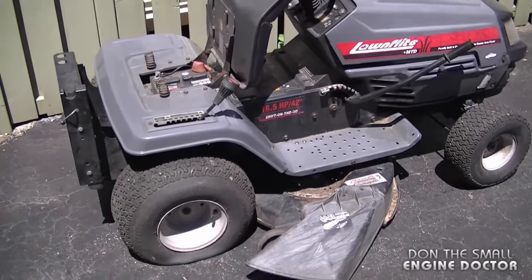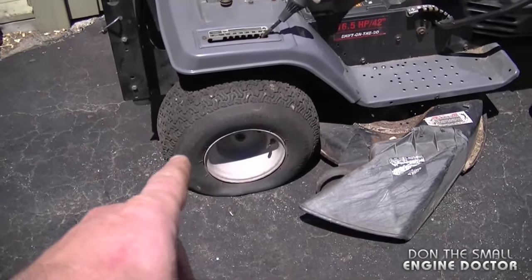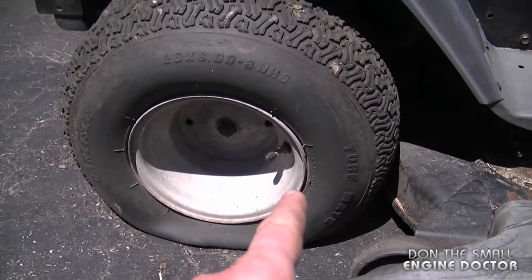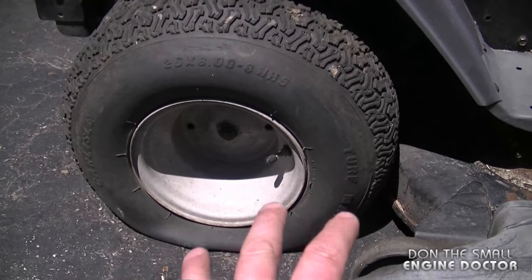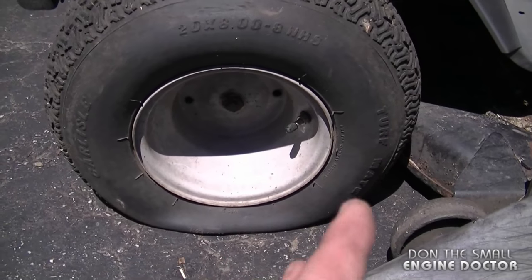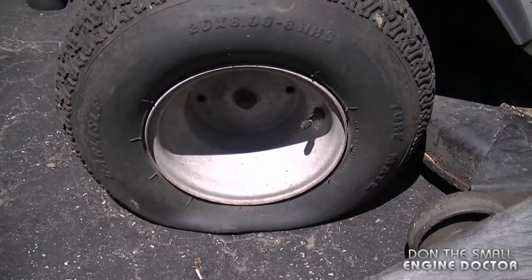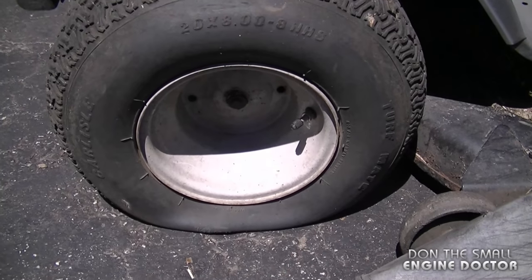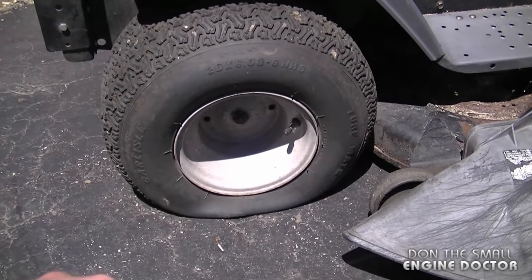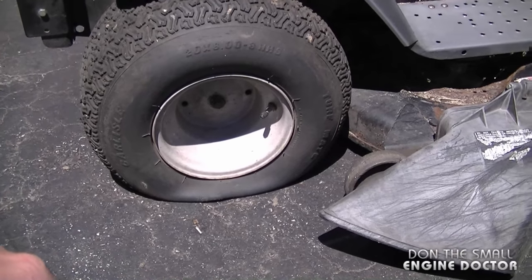Another question I often get asked in the shop and on YouTube is: how do I fix a flat tire on my lawn tractor permanently? My best solution is to remove the tire and install a good quality tube in there — then you won't have to worry about your tires going flat again. I'm not a big fan of putting sealant inside the tire to seal the bead; I prefer to install a new tube. And if you can't do this yourself, just take the wheel off and take it to a tire shop. They've got good equipment, can get it done fast, and it's usually under 30 bucks.